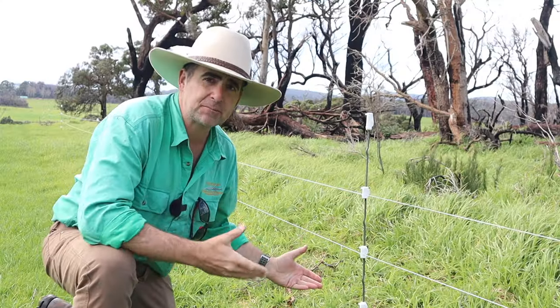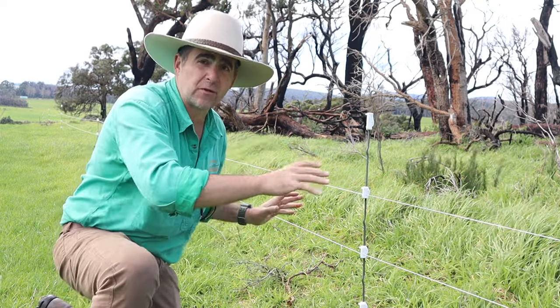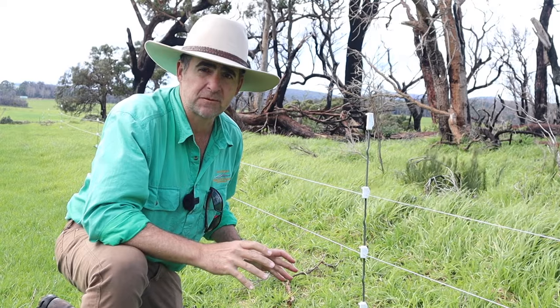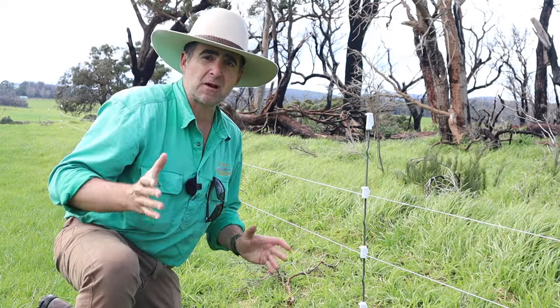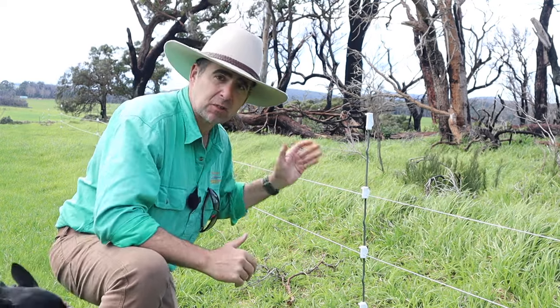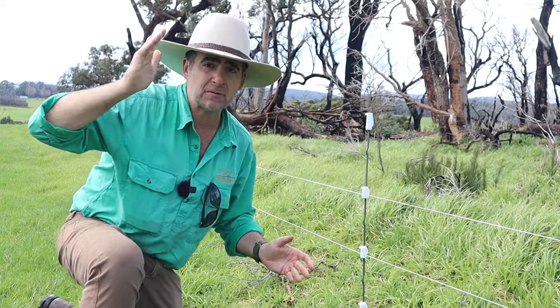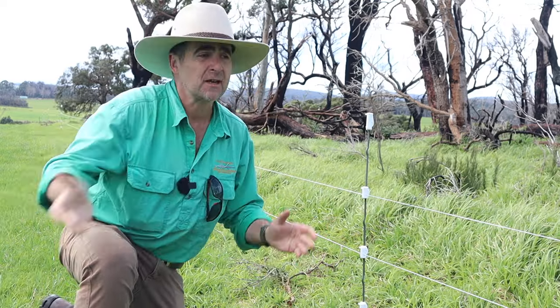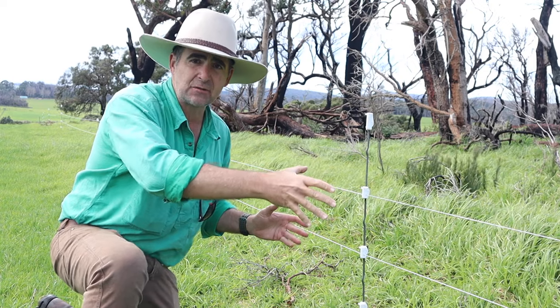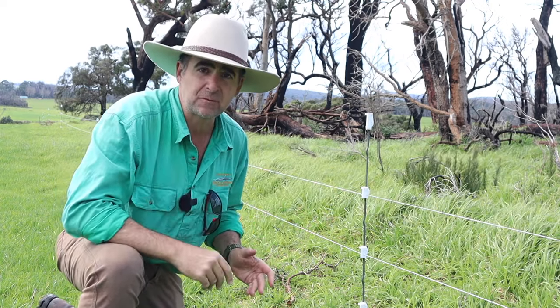The temporary fence here has been in place for a couple of years and it's done a great job. We're getting a lot of regrowth underneath this burnt copse of trees and the property owner is now looking to make this more of a permanent solution. So what we're going to be doing is replacing the temporary fence and installing a permanent fence a couple of feet further out to allow room inside the fence line to mulch, keep the grass down and prevent damage from future fires.